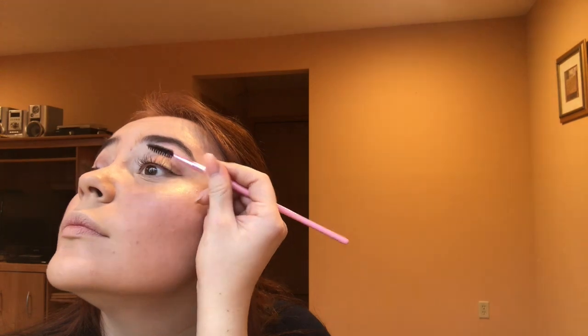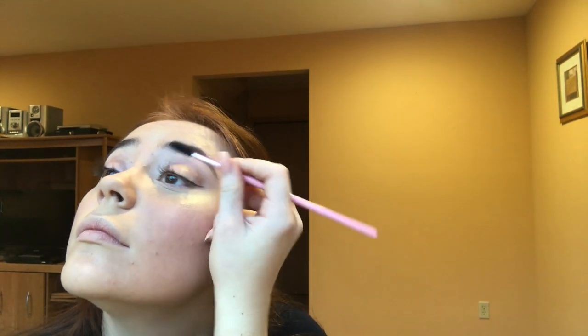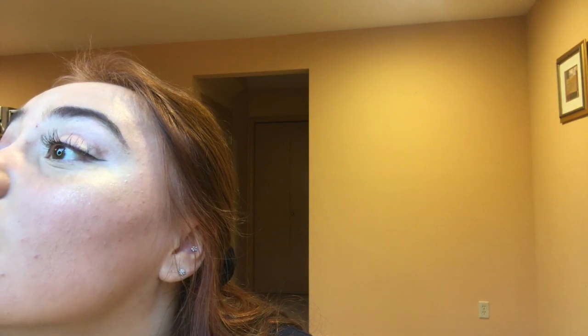My eyelashes are fluffed but they're not right, so I'm going to comb them out with my spoolie and pray to God they look better. One eyelash has fallen. Do the other side too. Now my eyes are done — I don't know if I like them. I'm not sure what happened in the corner of my eye.